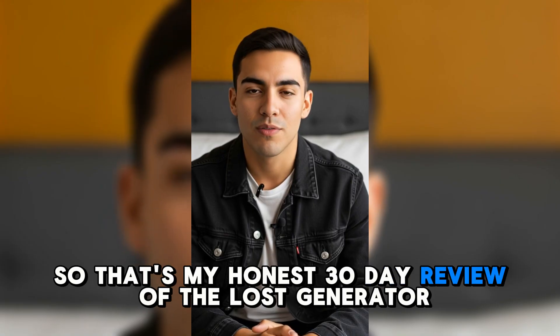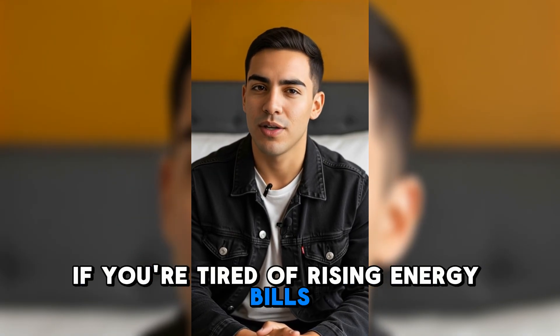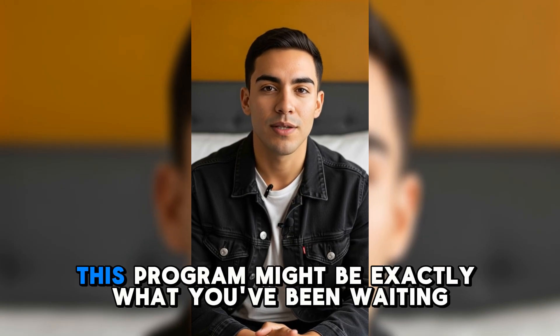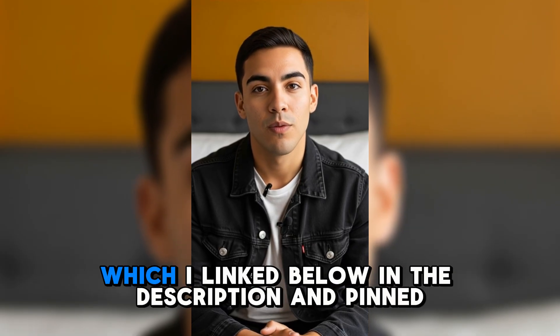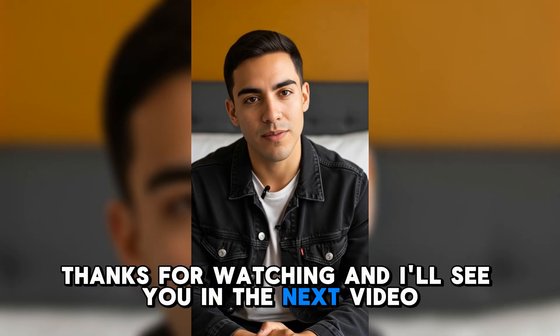So that's my honest 30-day review of the Loss Generator. If you're tired of rising energy bills, constant blackouts, or just want to be independent from the grid, this program might be exactly what you've been waiting for. Just remember, only get it from the official website, which I linked below in the description and pinned comment. Thanks for watching and I'll see you in the next video.